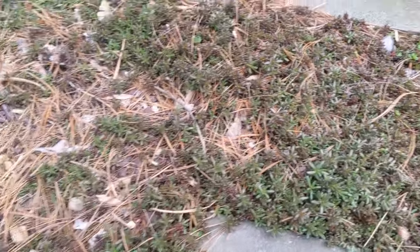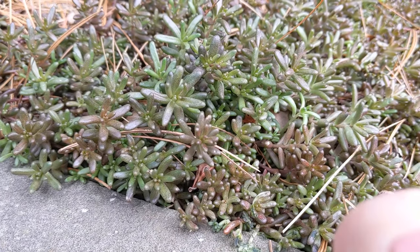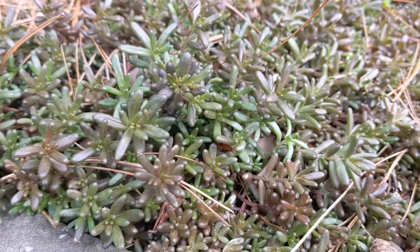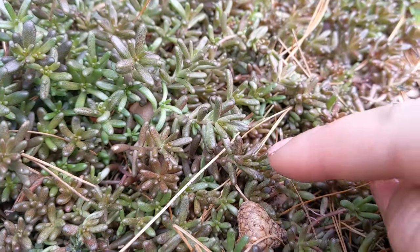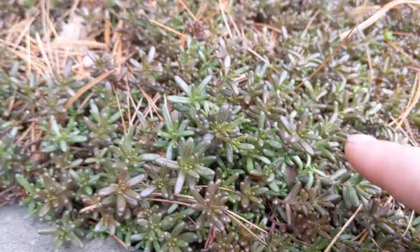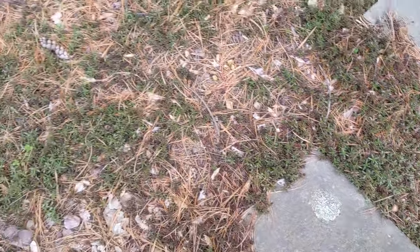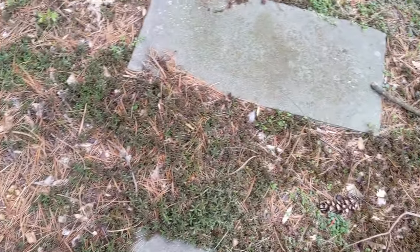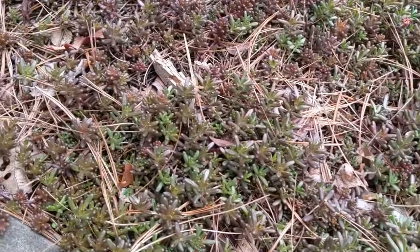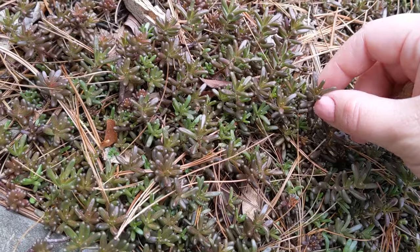I'm going to start with this one. It's called Sedum Album and it's part of the succulent family. It never really dies. In the winter it turns like this purplish color — you can see the purples in there — and then in the spring and summer you can see it's starting to turn back to green, so it looks like a green blanket kind of covering everything. For the most part it does a pretty good job at keeping most of the weeds at bay. It's really cool — it feels soft, like a succulent.